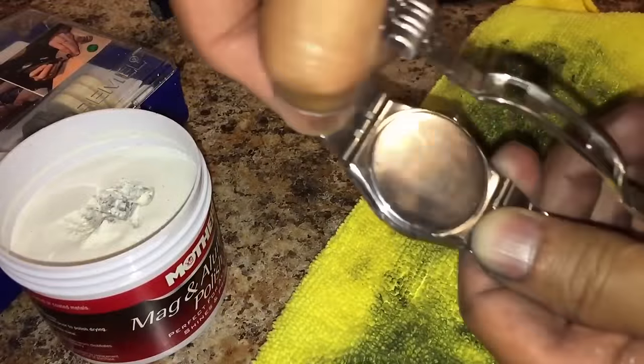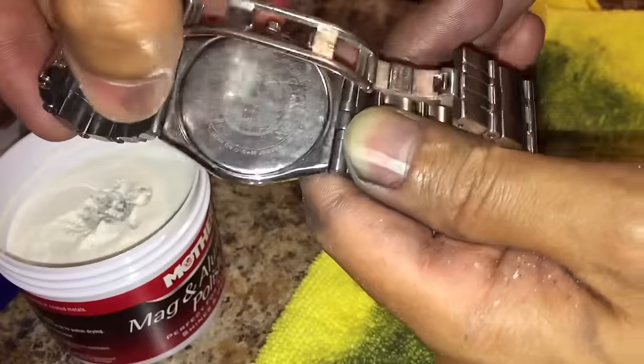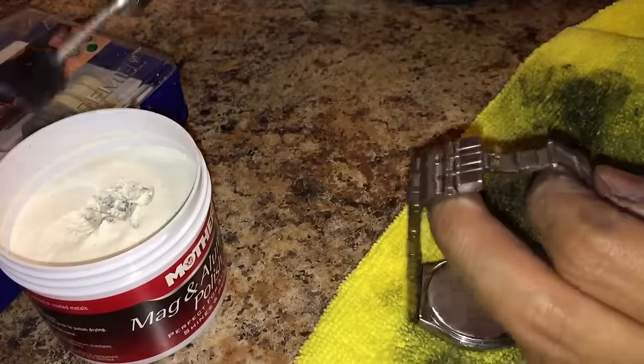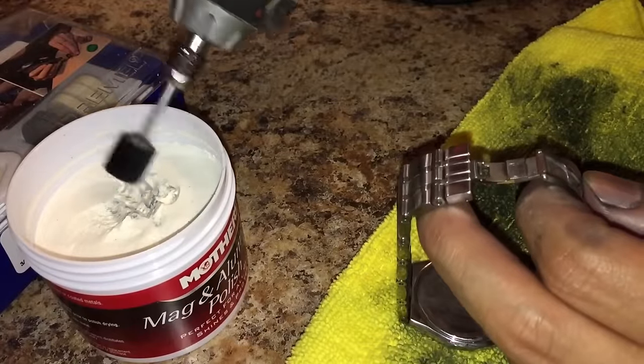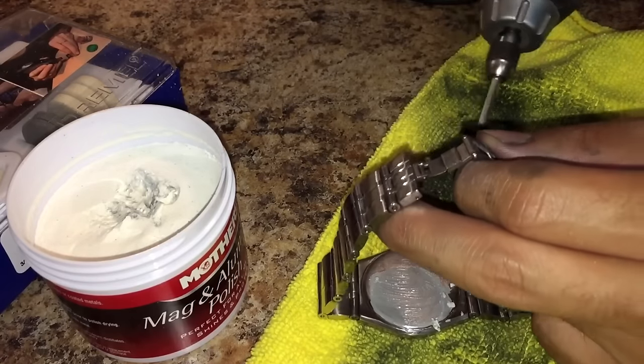I'm going to show you how scratched up the inside of this part is, of this watch. So just remember how this looks — lots of scratches. I'm going to try and polish that out real quick and show you. Going to add a little bit of this aluminum polish onto the back of this, and we are going to turn it on.